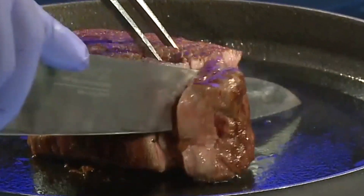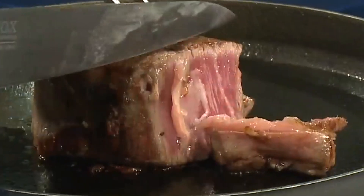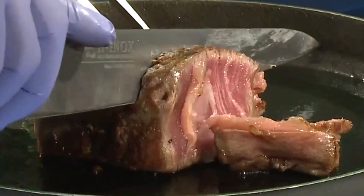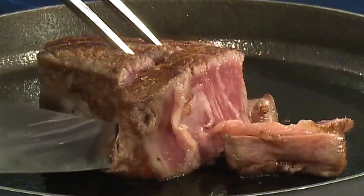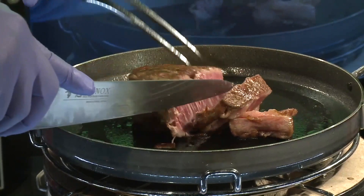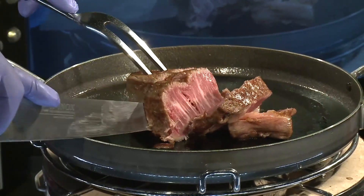I usually use a chef because I don't know how to cook! He's making a dish in Japanese food. Add the ingredients to make it.